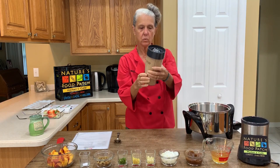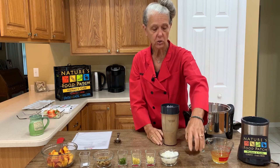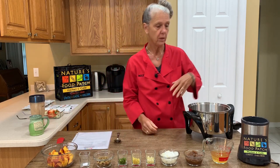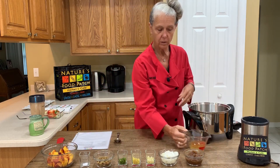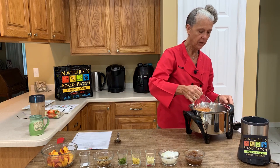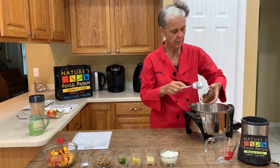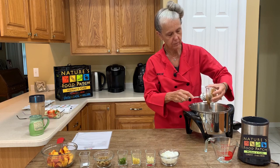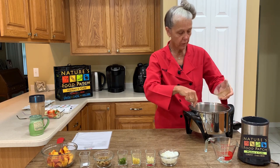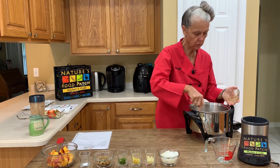This is great as a sweetener. This is the date paste finished and you can store this in the refrigerator or even in the freezer because it will not freeze totally. For our peach chutney, we are going to add a half a cup of apple cider vinegar along with our date paste — a half a cup of the date paste — this will be our sweetener. We're going to bring this to a boil to help dissolve some of the sugar in the date paste.